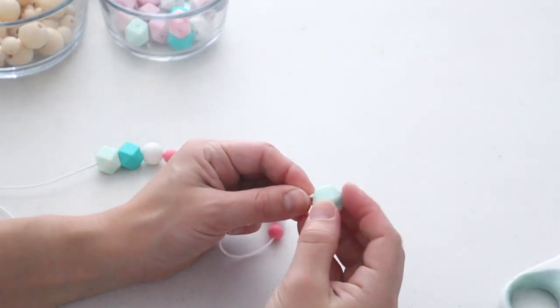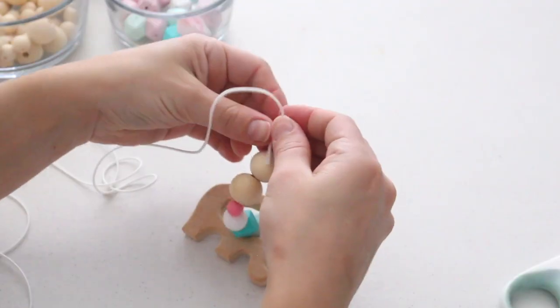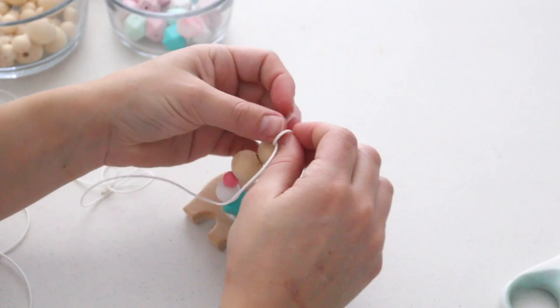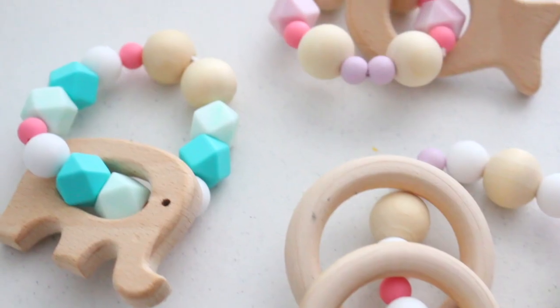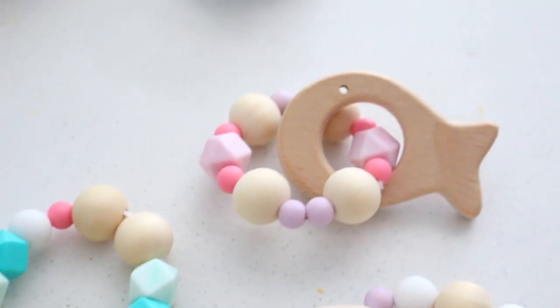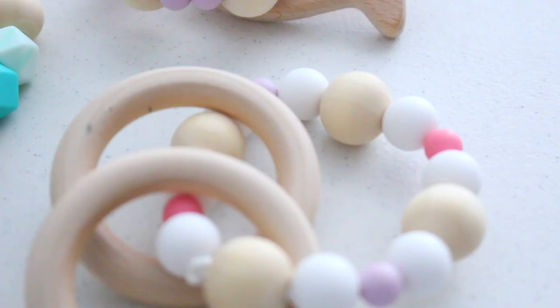Now that you've mastered one, it's time to make more. I really wanted to make one with the little elephant and fish guys, so I did the same thing — made a pattern, same process as I showed you before. I ended up with three of these and they're so cute. I think I'm definitely making more and probably going to turn some into little pacifier clips as well, so there's a whole bunch of different variety of things you can do.